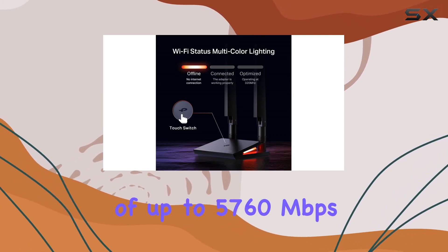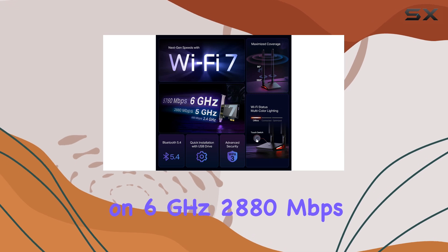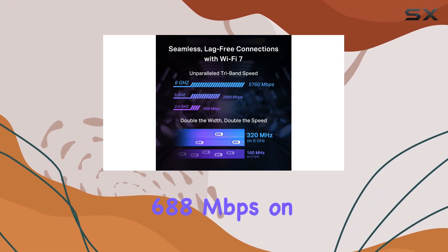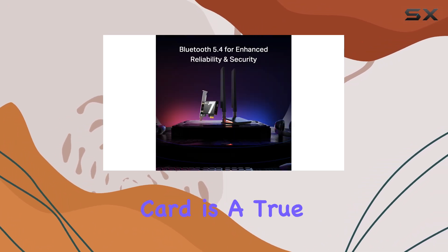With speeds of up to 5,760 megabits per second on 6GHz, 2,880 megabits per second on 5GHz, and 688 megabits per second on 2.4GHz, this card is a true powerhouse.